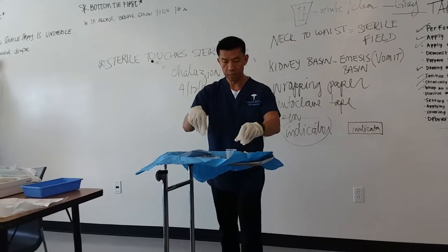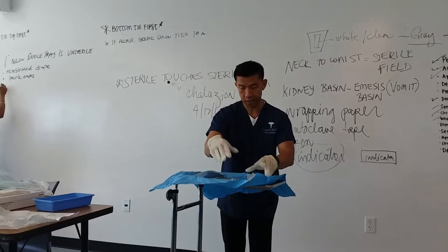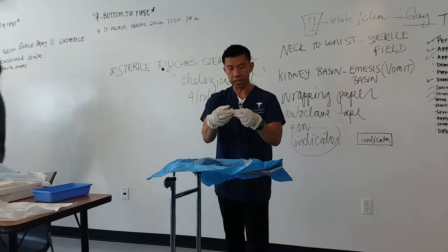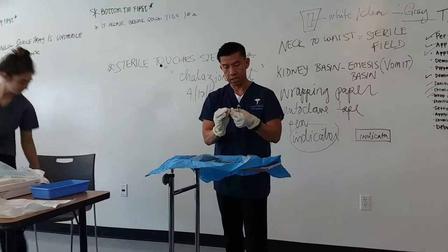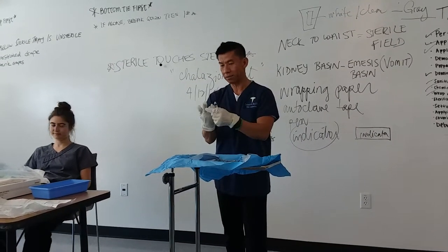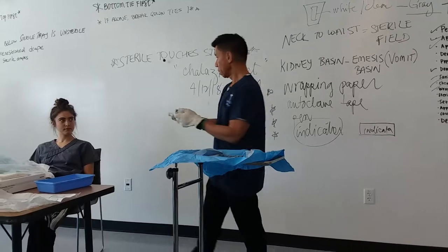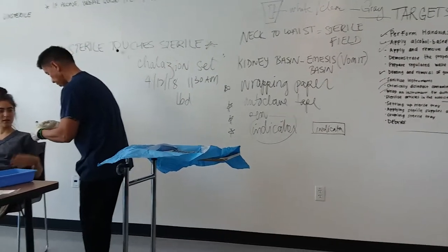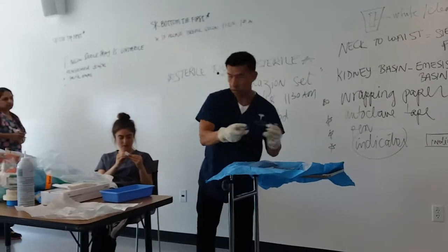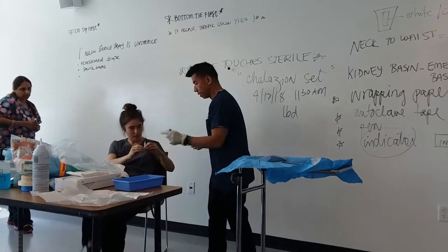The medication cup is for the lidocaine or anesthetics. Then I have the syringe for the doctor to draw up the medication. Now, you notice that if you have very big gloves it'll be difficult for you to do your job. Can you open this up for me please? You open it for me — that's for you; you're gonna get infected yourself.